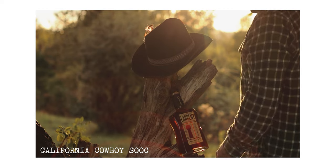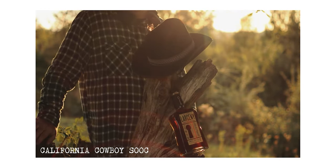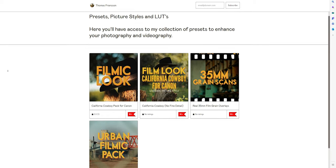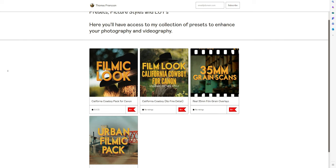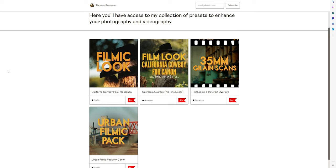It's a great camera, so why wouldn't you? So what I did — I made a new version of the California Cowboy picture style and put it into a new pack. Link down below in the description. And by the way, I just recently moved all my picture styles, grain overlays and that kind of stuff to this new place, which I think is going to be a better home for all of those products.